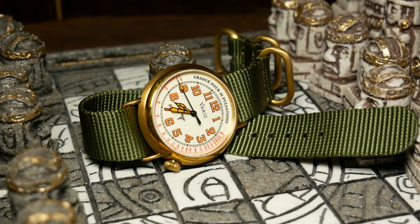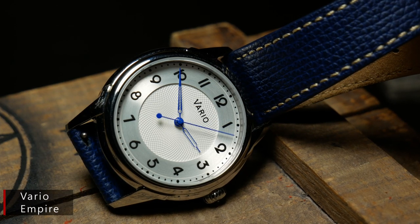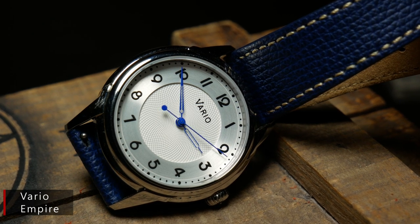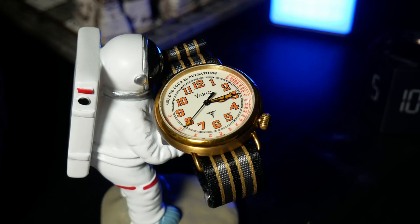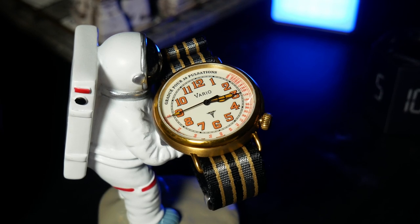Let's move to the center of the dial, and here you do have the Vario logo, which is something I nitpicked on the Trench and I'll nitpick here just for consistency. Generally I like Vario's logo and I think you should always keep your brand consistent. But the logo has sort of this 50s sci-fi feel to it, and that kind of clashes with the World War I motif. Not sure what they could do about it, but it is something I think you'll notice.